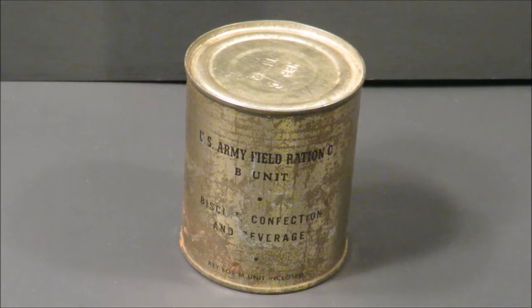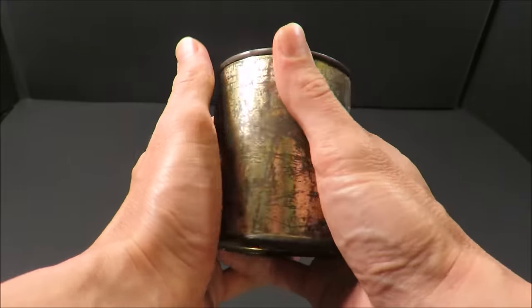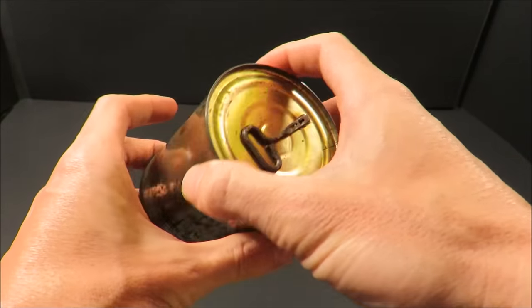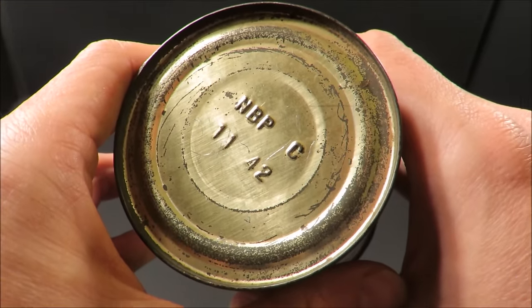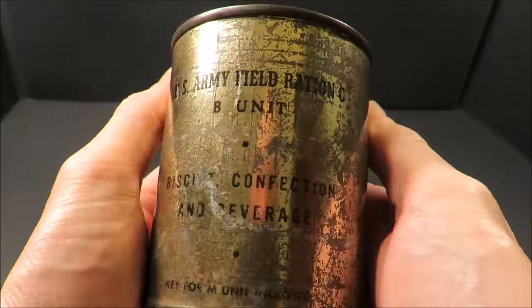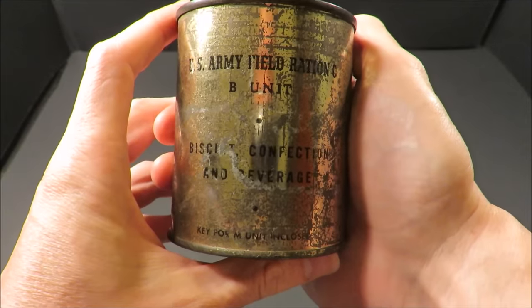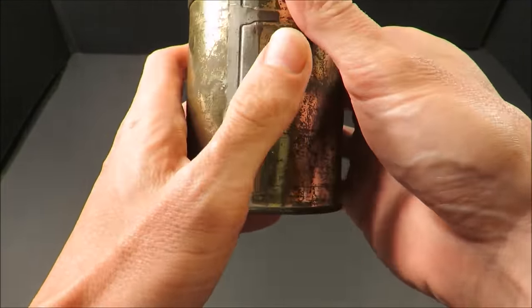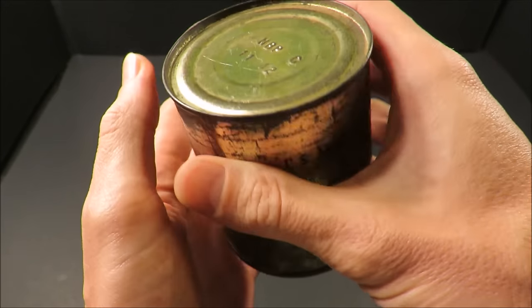This is a World War II U.S. Army Field Ration C-B Unit. The C-Ration's original objective was to provide the soldier with a readily carried ration which he could use in combat, independent of outside sources of supply and central preparation facilities. This one was produced November 1942, and prototypes went as far back as 1936. Major procurements first started in 1941, and in 1942 the number of cans per case changed from 36 to 48 — 24 being B units and 24 being M units. B standing for biscuit and M standing for meat.